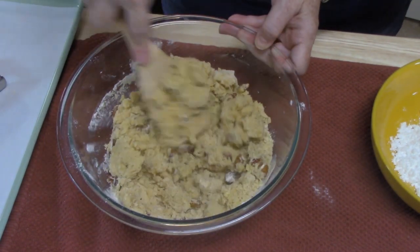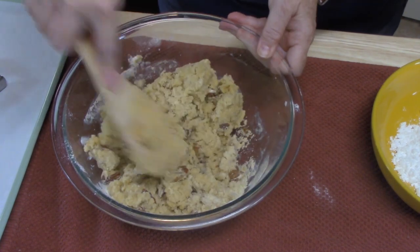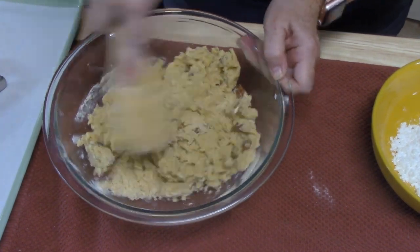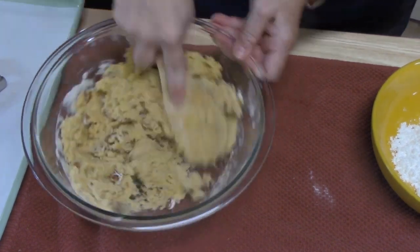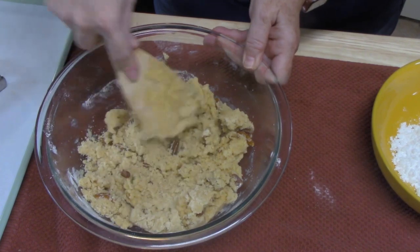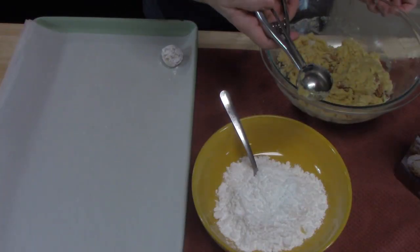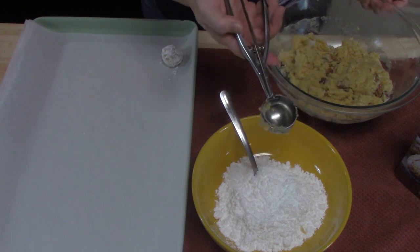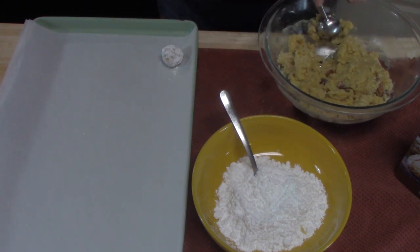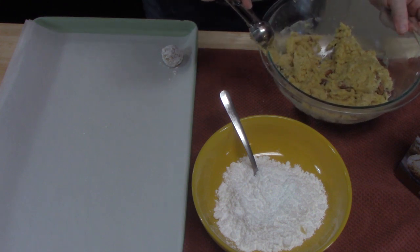We're finally getting a good mix on this — it's taking a little bit of time. I just want to make sure there's no powder left. Smells delicious though. I think that's what we were looking for. I'm going to take my one and a half inch cookie scoop, pull it through the dough, and kind of flatten it out. You can see it right there.